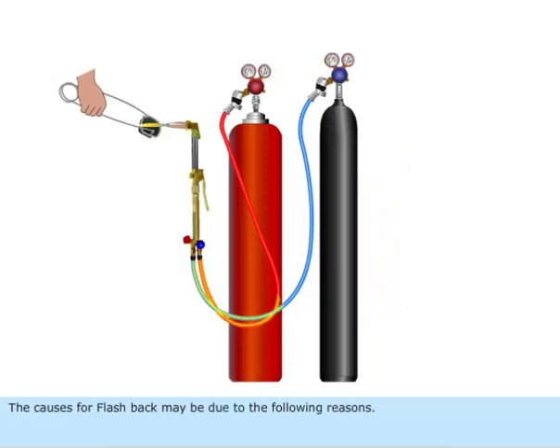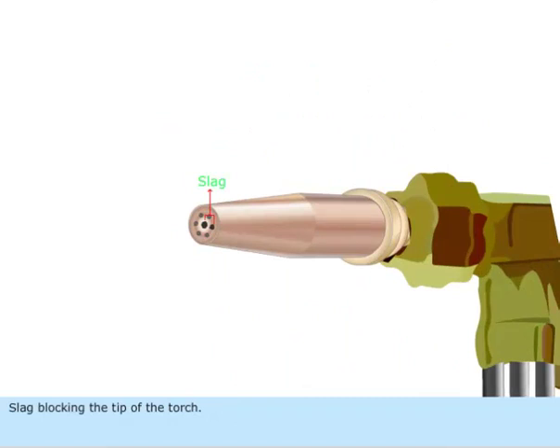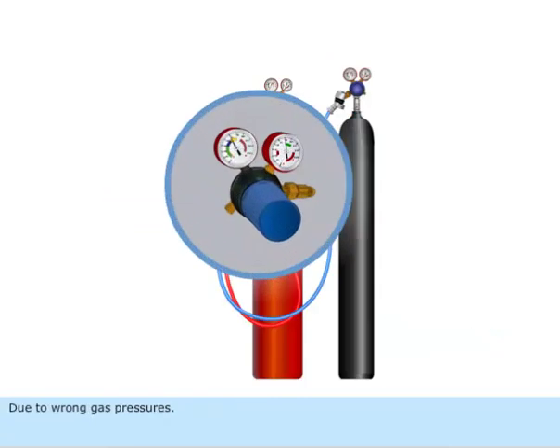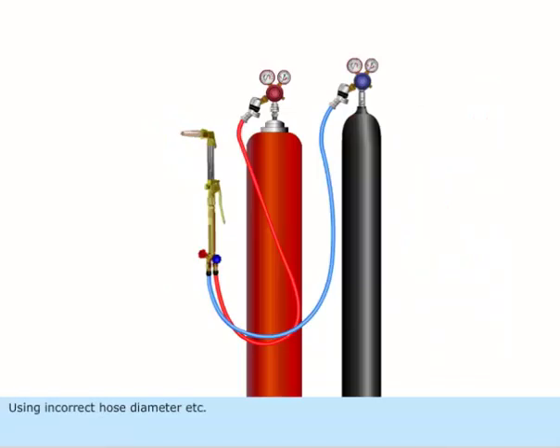The causes for flashback may be due to the following reasons: slag blocking the tip of the torch, incorrect selection of flashback arrestors, wrong gas pressures, incorrect nozzle size, or using an incorrect hose diameter.